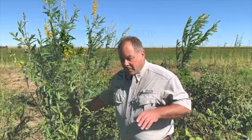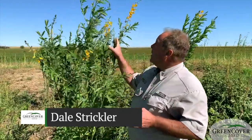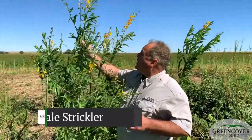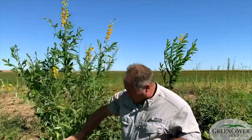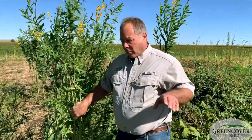One of our most productive summer annual legumes — in fact our most productive — is sunhemp. You can tell you don't see many legumes that get this tall. This is about 7 feet tall, and there's a lot of biomass in this plant. It makes more biomass and more nitrogen than any other summer annual legume.